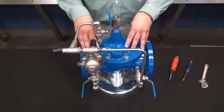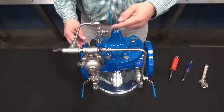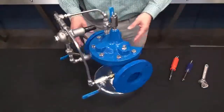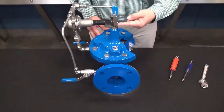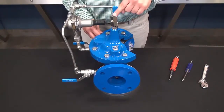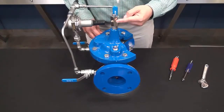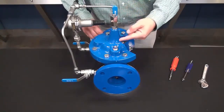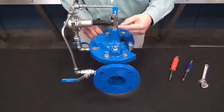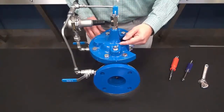Secondly, we want to make sure that we remove all of the air out of both the main valve and the pilot system itself. In this case, with this valve, we have an X-101 position indicator. We can loosen the wing nut that is on top here until you have a steady flow of water. If you don't have the position indicator, there will be a body plug similar to this — loosen that a couple of turns until you have a steady flow of water.